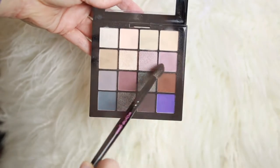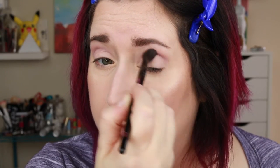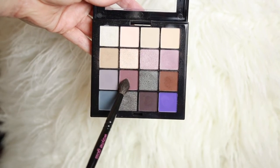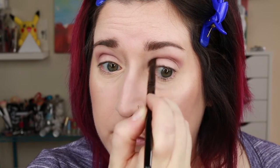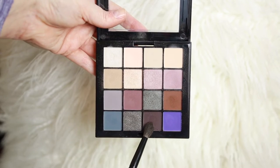Then I take this sort of matte mauvey color into my crease as my transition shade. Since I have hooded lids I do have to go a little bit above my crease to make it visible. I darken that up with a smaller blending brush and the darker matte mauve shade, which I take lower into my crease below that transition shade and into the sort of deep-set area of the crease. Then on my lid I'm using a flat shadow brush and taking this shimmery sort of pinky mauve color and giving the entire lid a wash of that shimmer.